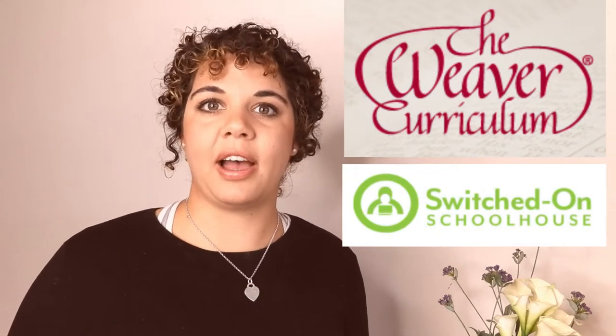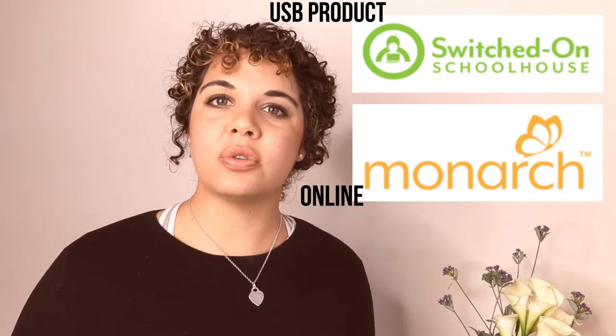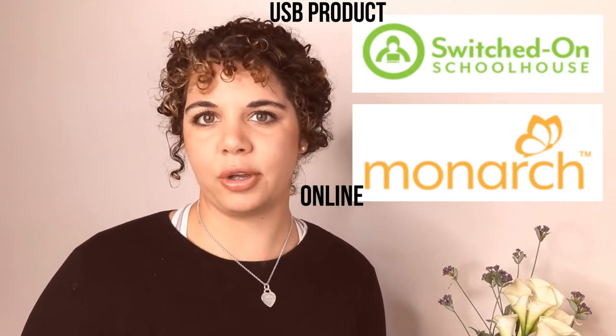That is, if you are a parent who wants to choose a curriculum that is really hands-on, you might use Weaver. If you want everything online, you could use Switched On Schoolhouse. Essentially, it is the same curriculum in different formats. LifePack, Horizons and Weaver are print publications, and Switched On Schoolhouse and Monarch are digital products. Monarch is an online, subscription-based product, and Switched On Schoolhouse is a USB product that you can use as well as being online.